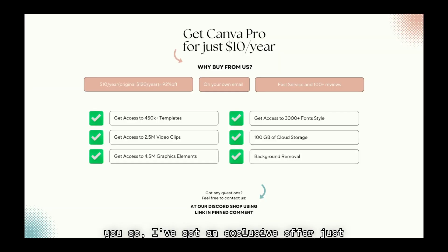Before you go, I've got an exclusive offer just for you. Get Canva Pro for $10 per year, the ultimate tool for your design needs, at Cheap Through Our Shop. Click the link below provided in the description and pinned comment to buy.